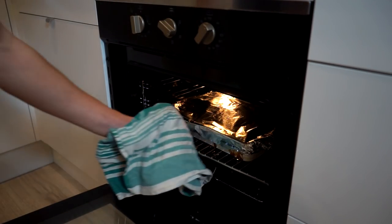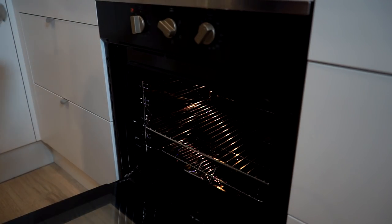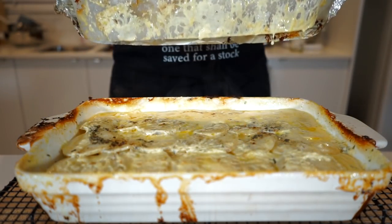One hour later, remove from the oven being careful of any escaping heat, place it onto a heat-resistant surface or wire rack, and carefully remove both the aluminium foil and parchment paper.